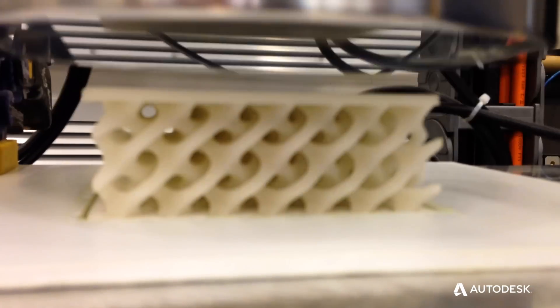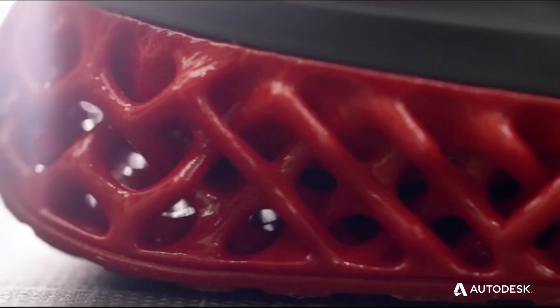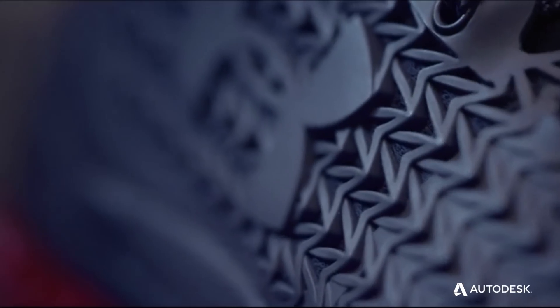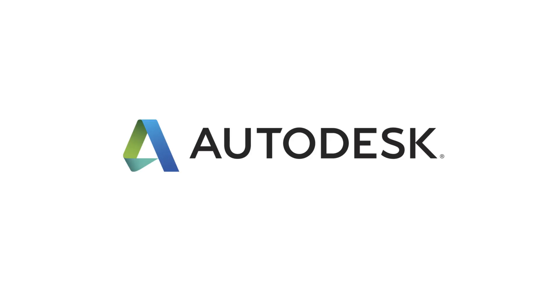It really comes down to a correlation between simulation and mechanical testing. We had over 80 athletes wear the shoe and test it, and over 120 hours just in the gym. This is our first 3D printed shoe — we've created a compelling performance training shoe that helps athletes perform that much better.